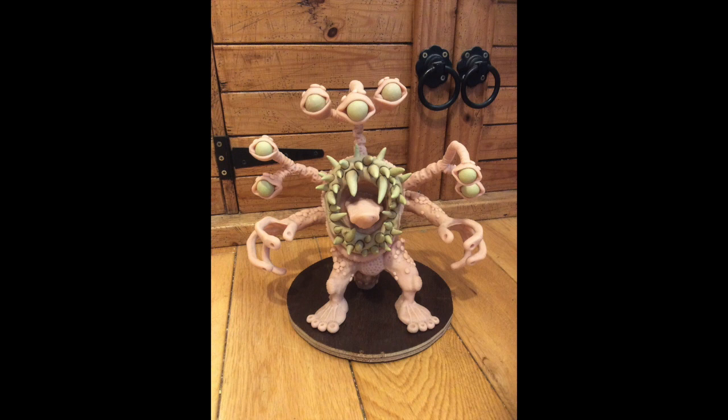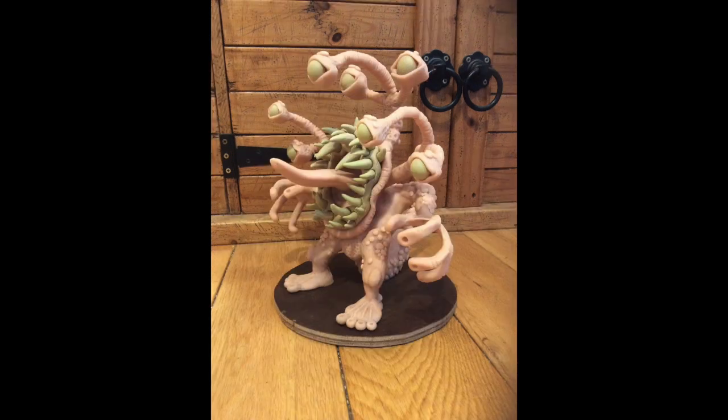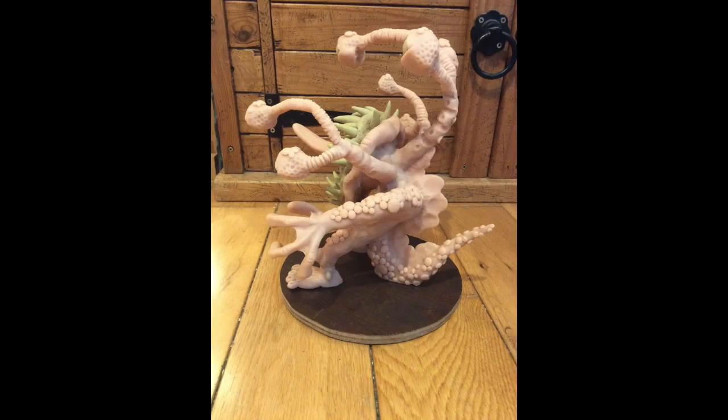He started off with a wire armature and then I coated that with Super Sculpey, baked him in the oven, and then I've used Milliput for the eyes and the teeth and the gums. It's really good to do Milliput for gums and teeth because it means you can make all the teeth and then when you put the gums there, you can push all the teeth into the gums and it's really easy to do. It gives you a really good effect.